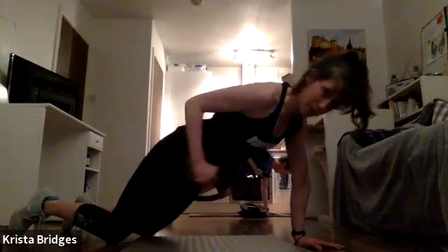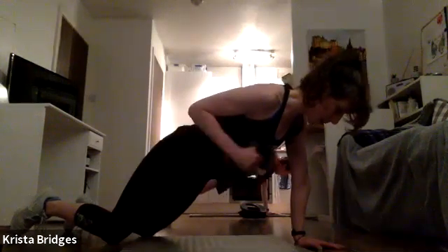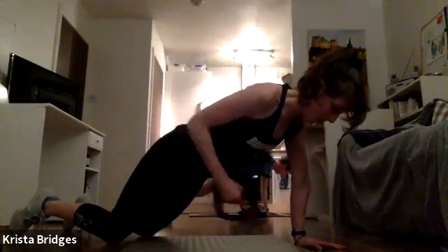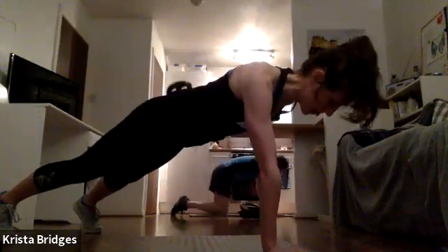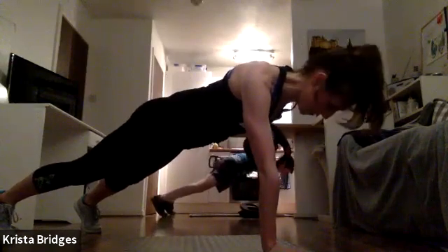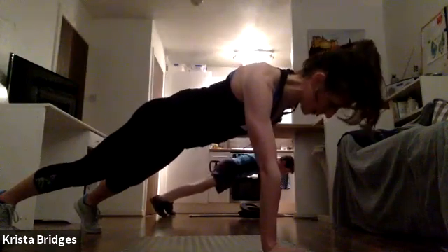Keep the abs turned on, energy shooting through the heels, tailbone is tucked if you're on your knees. We've got five seconds on this side — place the weight down, change arms. Knees or toes, tuck the elbow towards your rib cage, full extension behind you. Hips are facing the floor, squeezing the back of that arm.